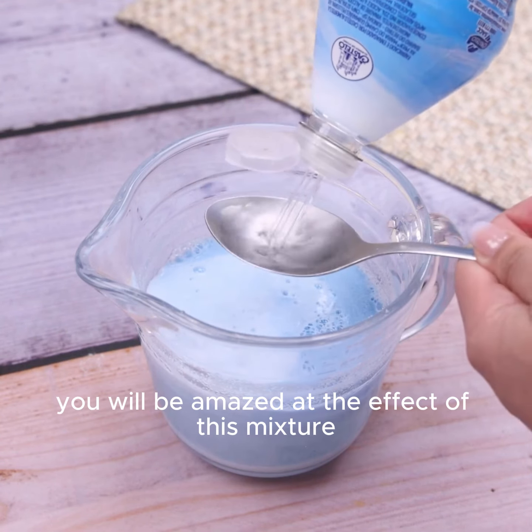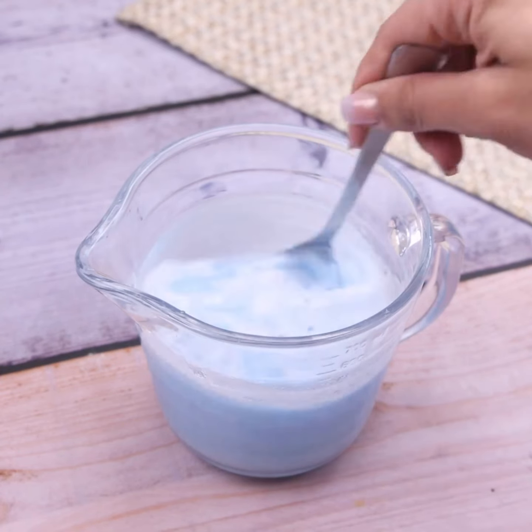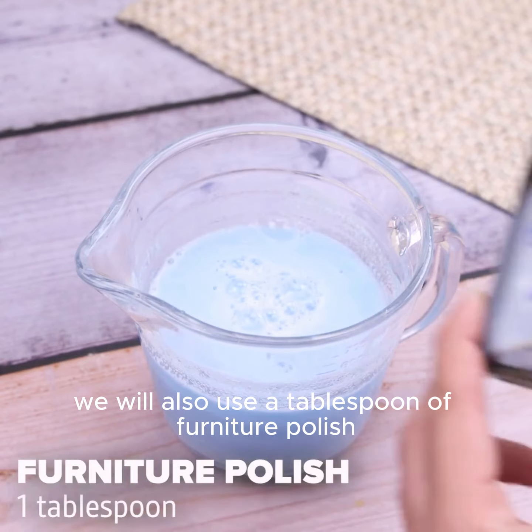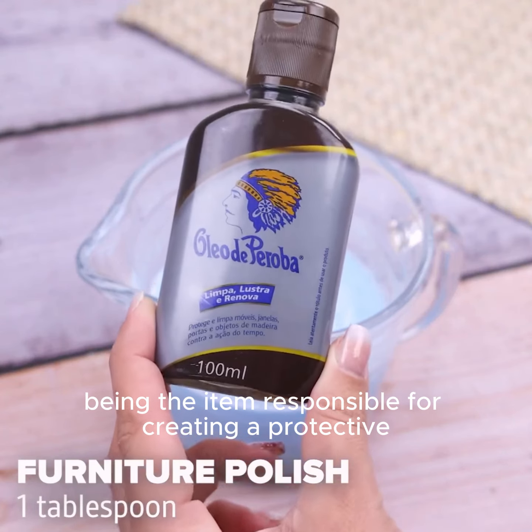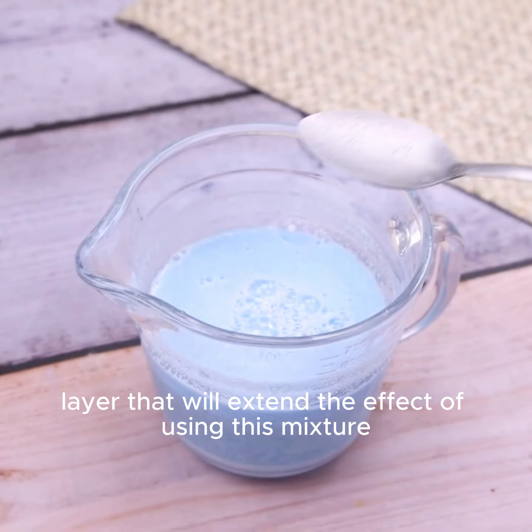You will be amazed at the effect of this mixture, removing all dirt and stains from the toilet. We will also use a tablespoon of furniture polish, being the item responsible for creating a protective layer that will extend the effect of using this mixture.